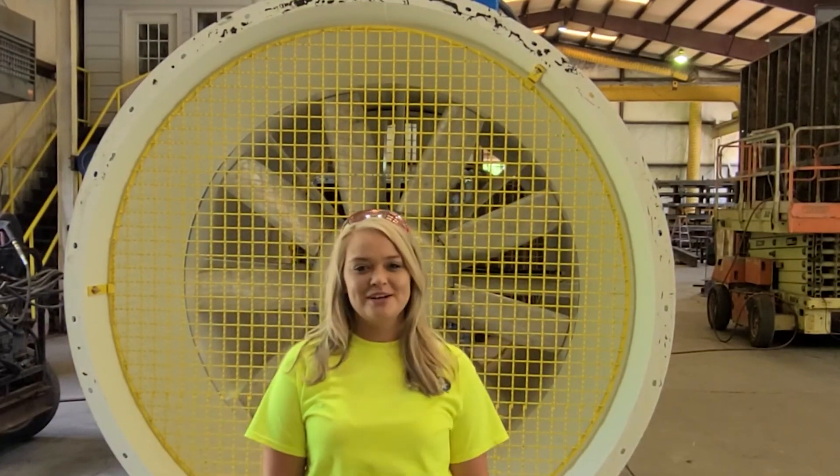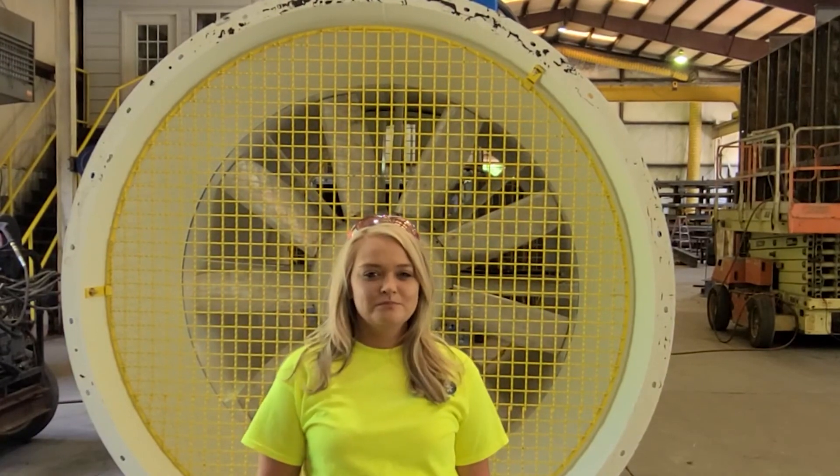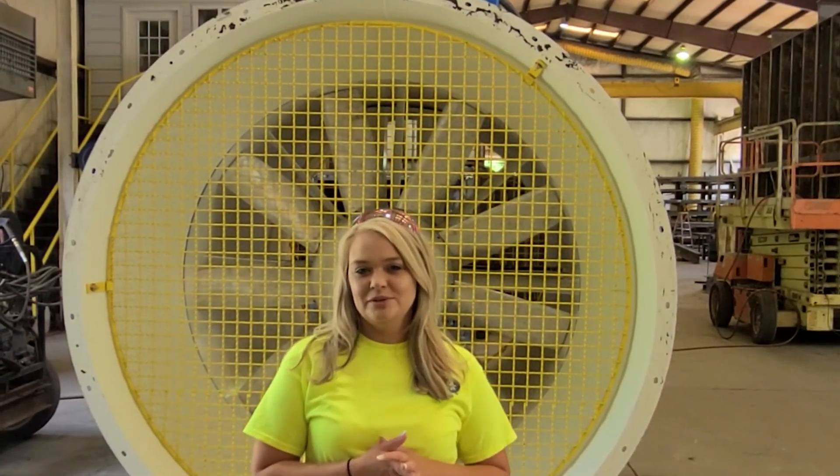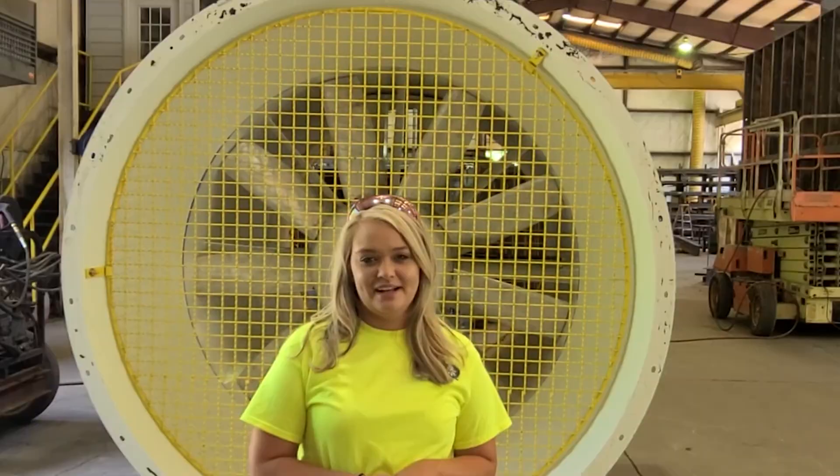Hey guys, it's Courtney from Ponce Fan Company. This Friday, we're going to talk a little bit about the fact that not only did we build new fans, but we also rebuild older fans. So I'm going to get with Josh here, and he's going to talk to us a little bit about that today.